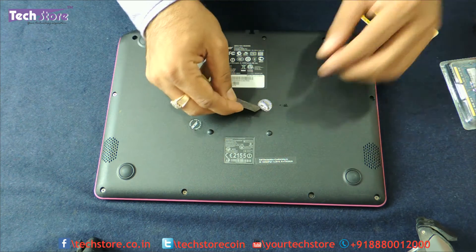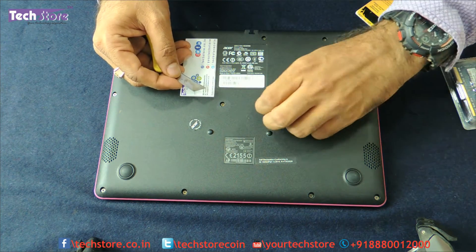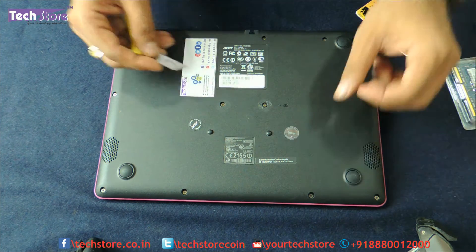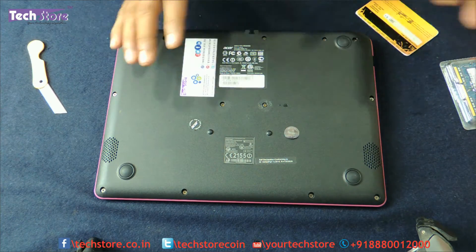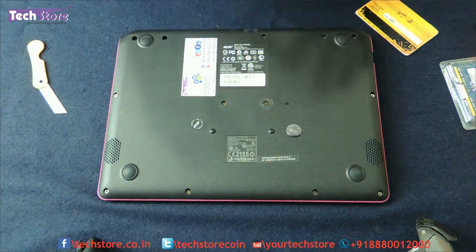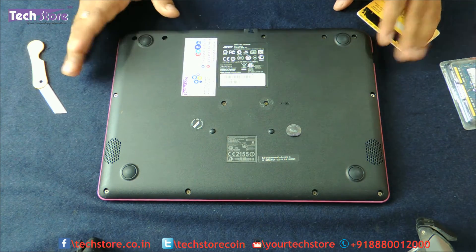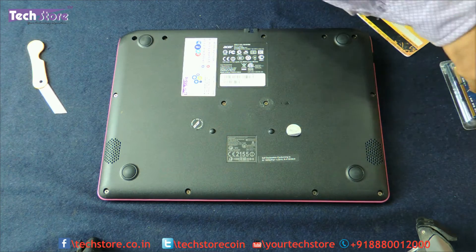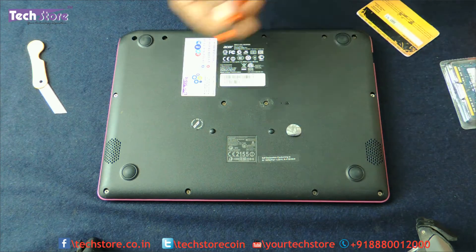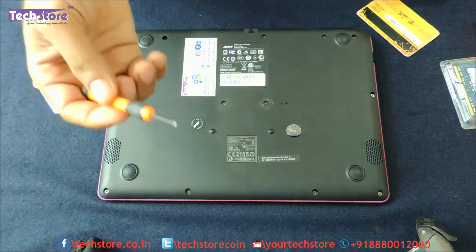Just remove them very gently and keep them to one side so that when Acer support comes for any other issue, they won't be able to tell whether you have upgraded the RAM or not. Most of the time Acer technicians know that RAM and hard drive upgrades have happened, but it's still good to take the precaution. Now take a Phillips screwdriver and start removing all the screws.